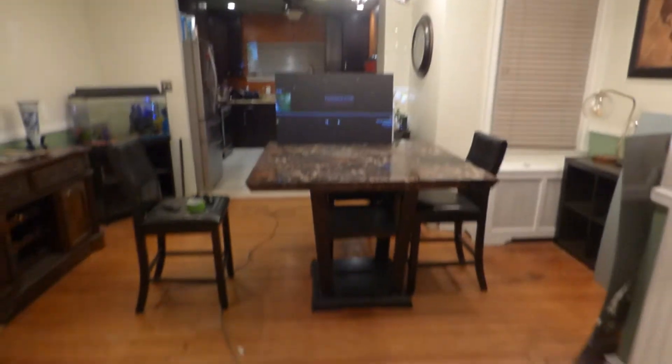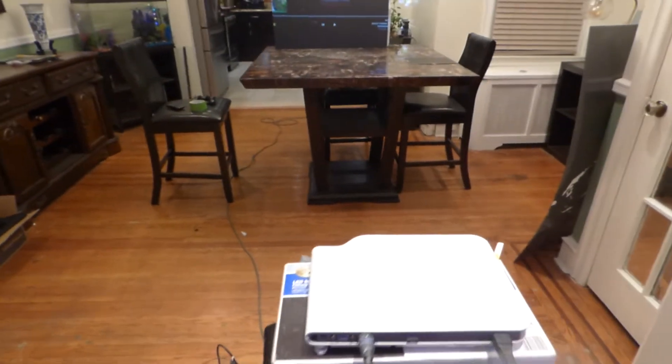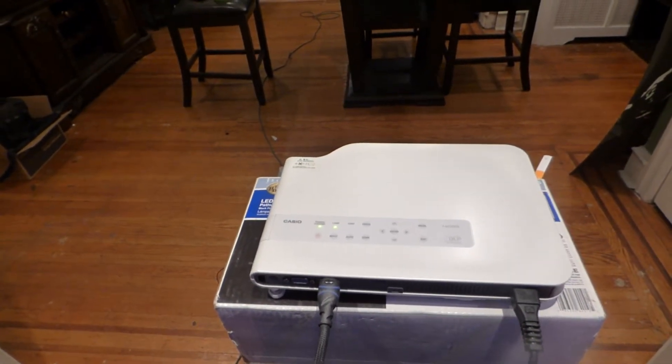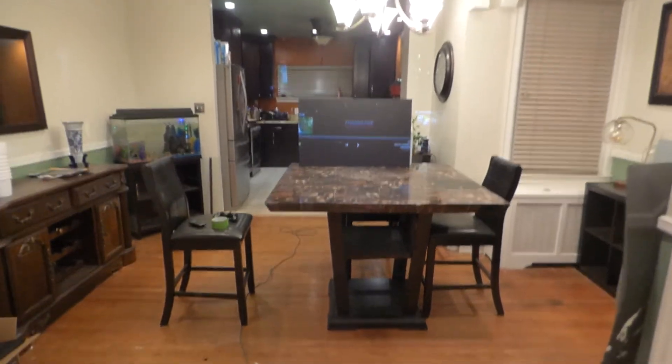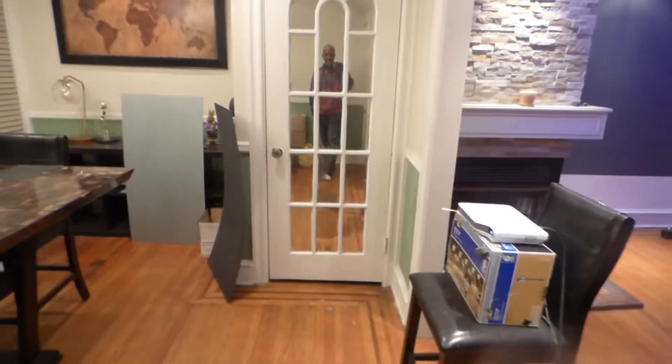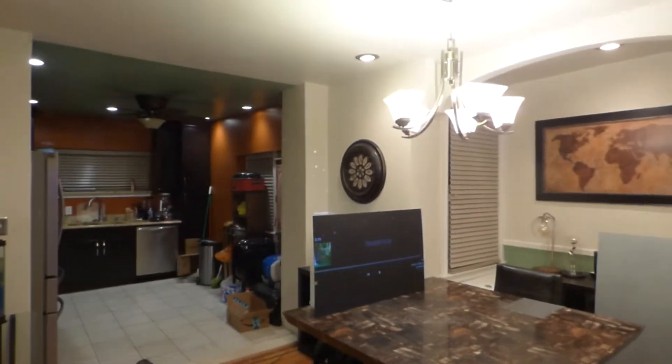My projector is a Casio 720p WXGA projector sitting in Eco Mode Level 1 at 2500 lumens, sitting back around 10 to 11 feet from the screen.